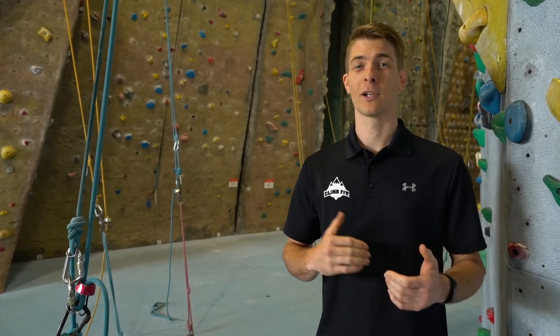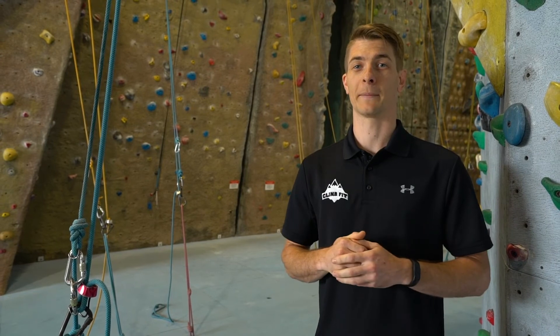That's all for today — hopefully you can utilize some of those tips to improve your climbing. We'll have some more coming up in the future, but for now get practicing!